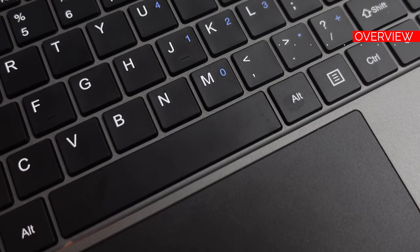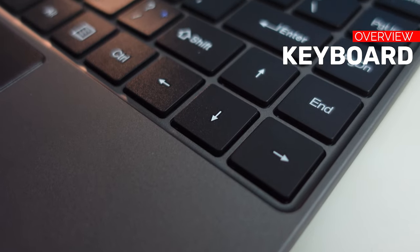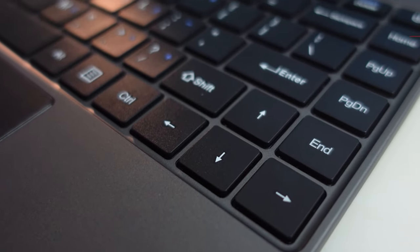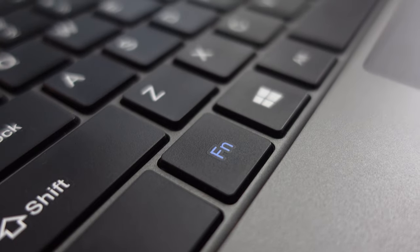I won't be testing the speakers — usually laptop speakers whatever the brand are just not good, so I'll pass on that. Now let's go for the keyboard experience and trackpad. This is a full-size keyboard and the layout is really good. The arrow keys are not the small type, which I really hate. The Fn button is very useful — you can turn off the Wi-Fi, switch to airplane mode, adjust volume, and adjust brightness.